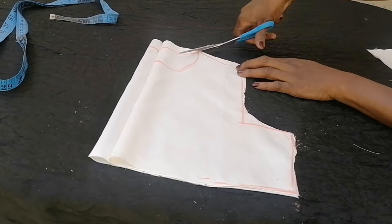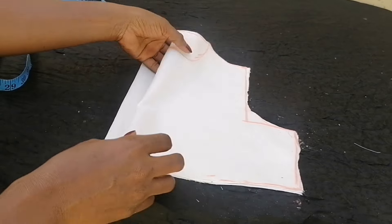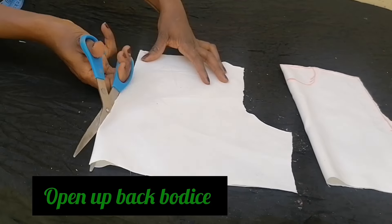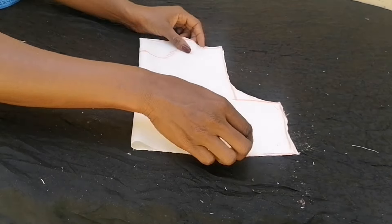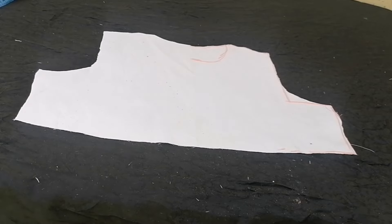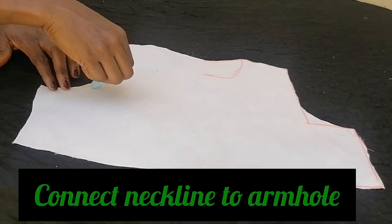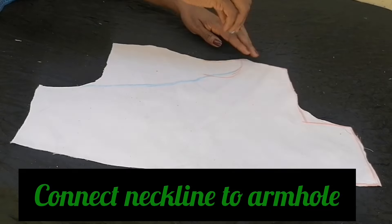I opened up the center back bodice and then the front bodice. I traced out the new neckline, connecting it from the armhole down to where the neckline was initially marked.